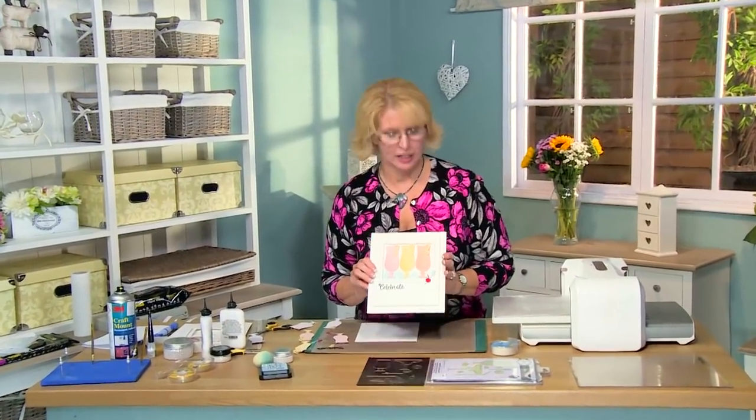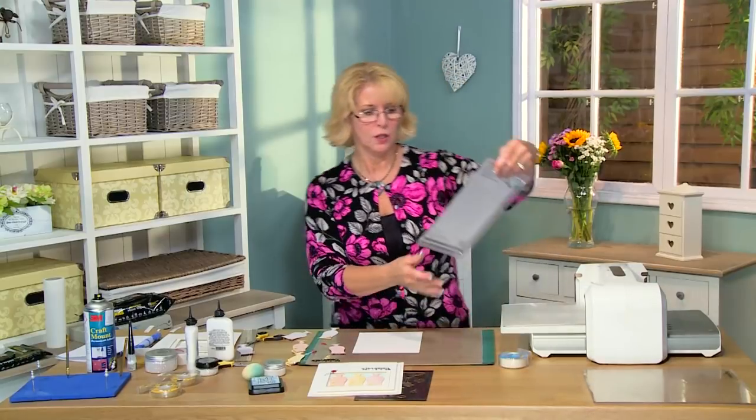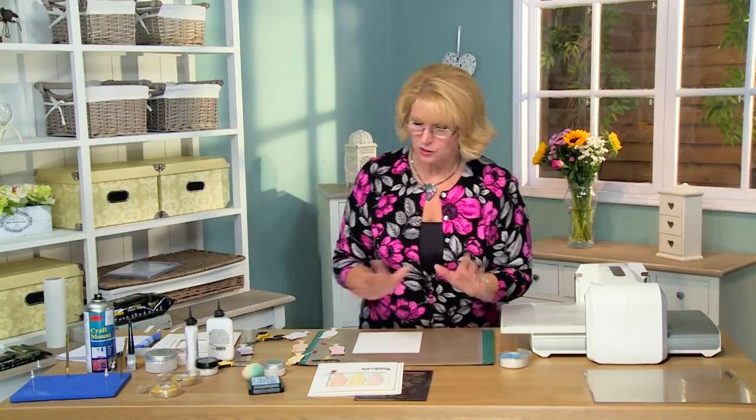Hi there, Sue Wilson. I've got a cocktail or a mocktail card for you, whichever you prefer, and we are going to be using the new cocktail glasses from our Necessity range. I'm also using some double pierced rectangles from an older release, just so you know.